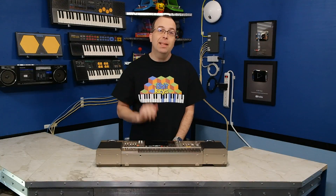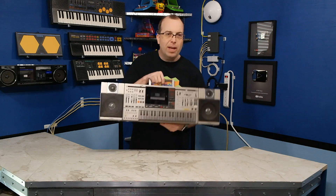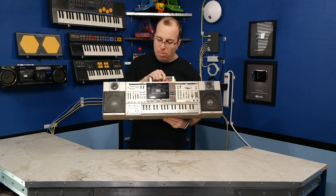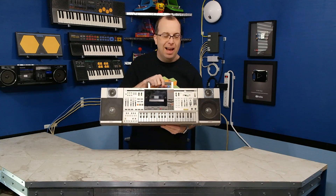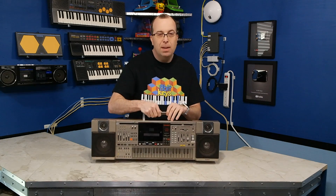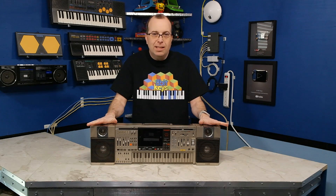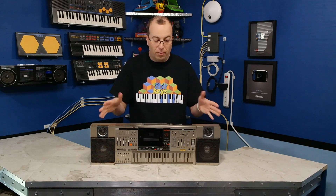Hello and welcome back to 8-Bit Keys. In this episode, I want to show you this crazy Casio KX101 boombox keyboard hybrid. I think this thing was made in 1986, although I have not been able to confirm that yet. I think it may be one of the craziest contraptions that Casio has ever produced.